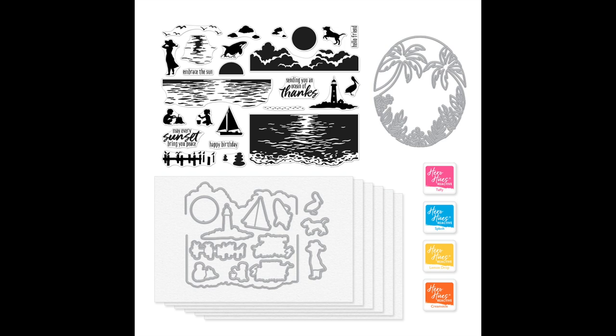Our June release features a color layering stamp set that captures the magical play of light on the ocean at sunset.